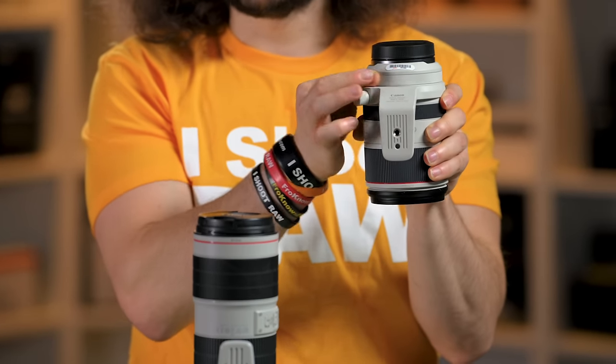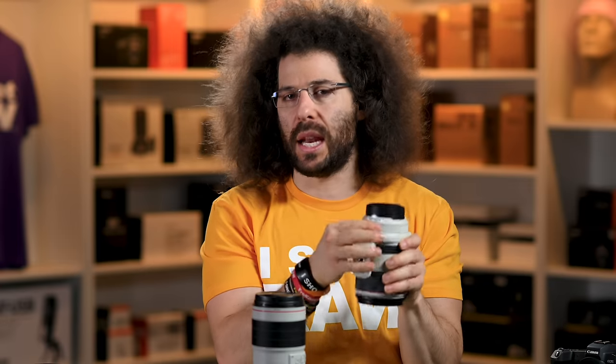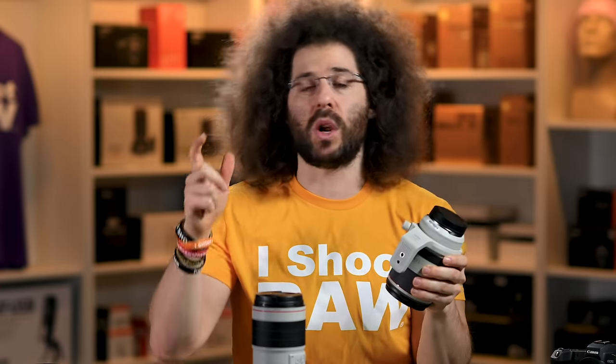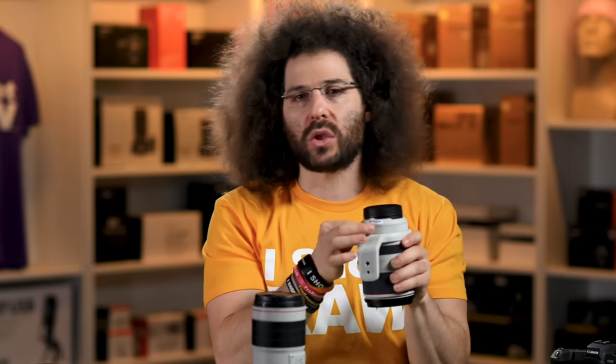Right here is your control ring. This is something I turn off because I don't like accidentally hitting it. For anybody telling me in the comments that you can activate it when you press the shutter halfway down — I don't care. I don't need this to change my aperture, shutter speed, or ISO. That's my personal choice; if you want to use it, go ahead and use it.